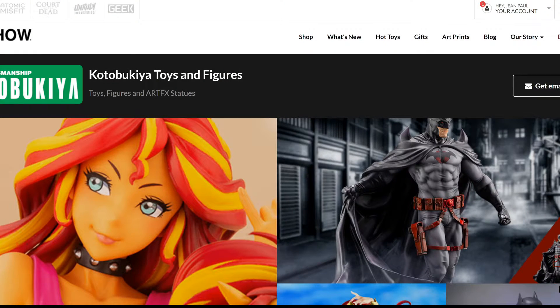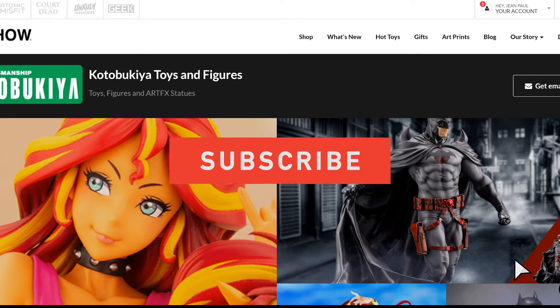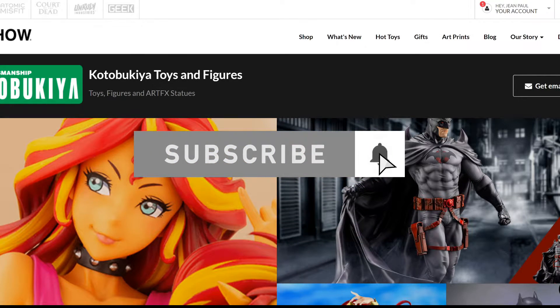Hey guys, how you doing? JP Saricolia here. If you have followed me since the beginning, you know that I'm a big fan of Kotobukiya. I started reviewing Kotobukiya statues and I've always been a fan. I love the products, I love the art, the sculptors that have been part of the company.